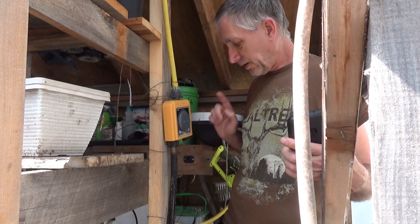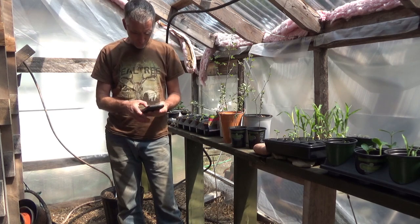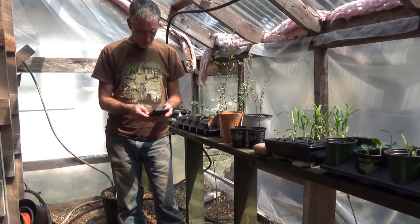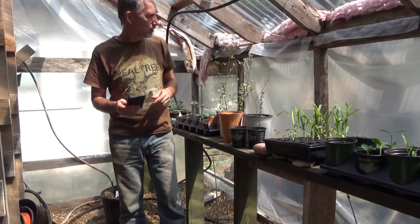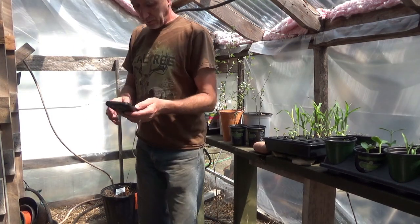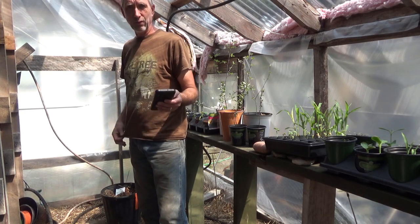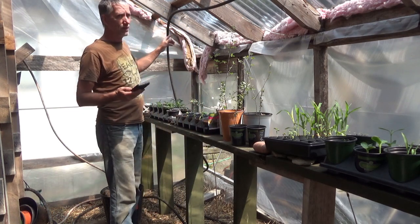I can see the water going through the irrigation system — I hit it again and it stops. Now I'm going to open the app. It says it's online, which is a good thing. I open up the irrigation timer — right above my head there's a hose that winds all over the greenhouse. I set it to manual, hit start, I hear a sound, and the water flow is on.